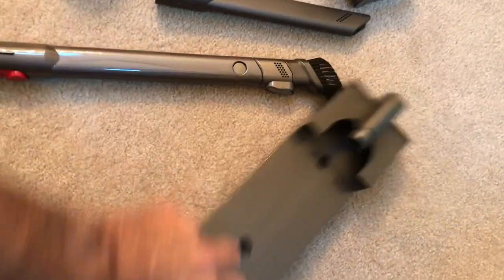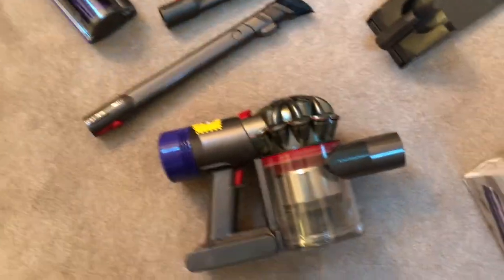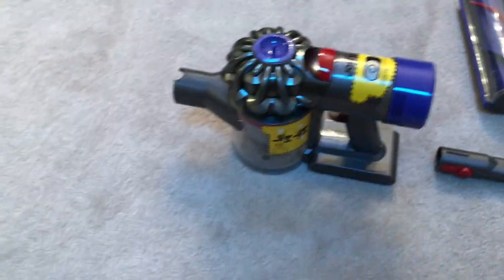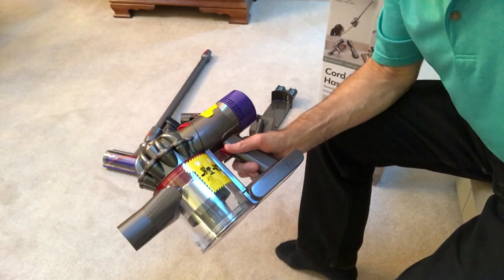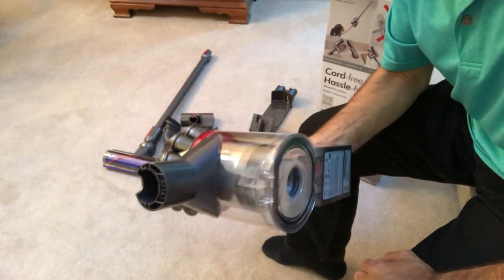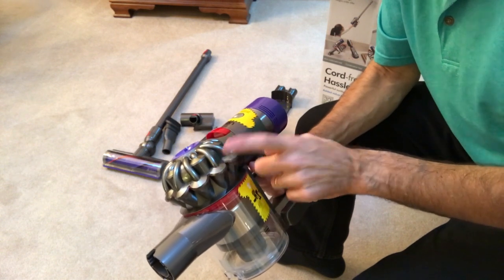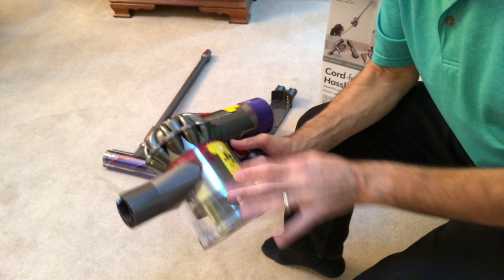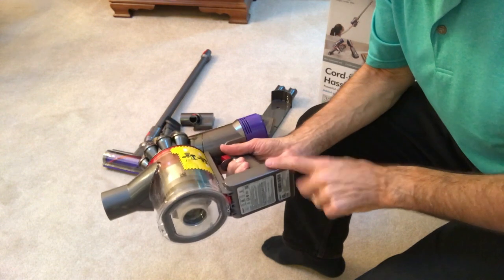When you first receive your Dyson, it comes with roughly 20% charge. This is the actual power plant — the main vacuum unit. The design improvements from the V6 to the V7 are quite significant: you get 30 minutes of vacuum time versus roughly 10 minutes on the V6 if you were lucky. The battery is much better on this vacuum.